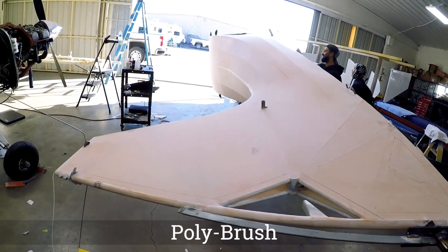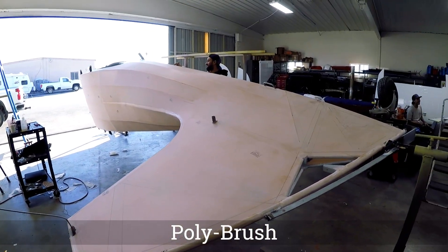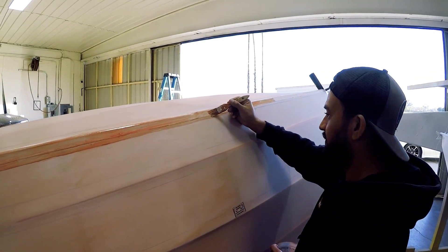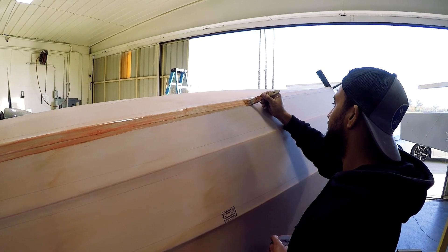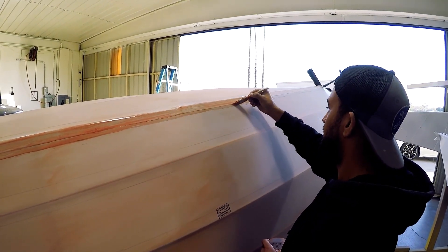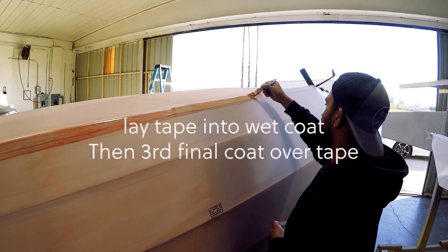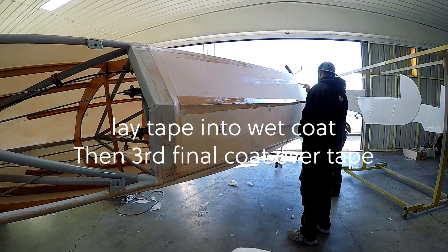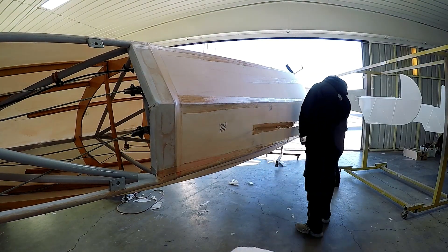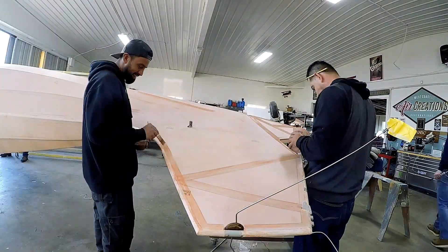Poly brush is the same product we used to seal the weave of the fabric. The taping steps are simple: you want to do a pre-coat, let it dry, then a wet coat, lay the tape into the wet coat, and one third and final coat over the tape.